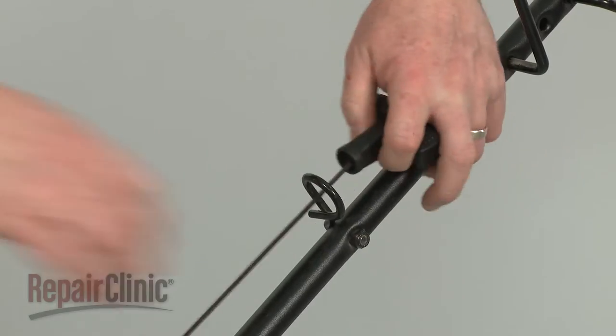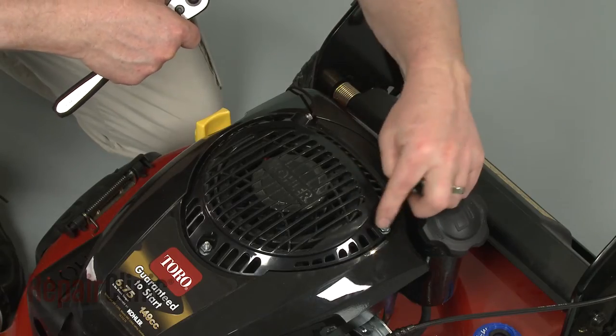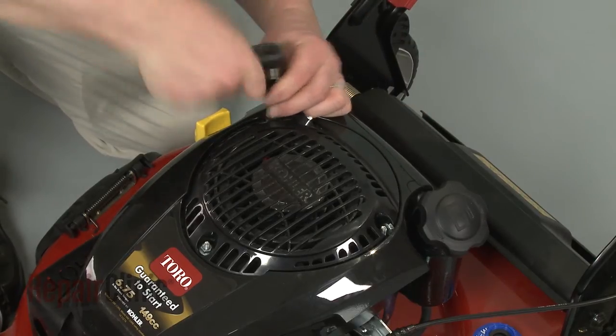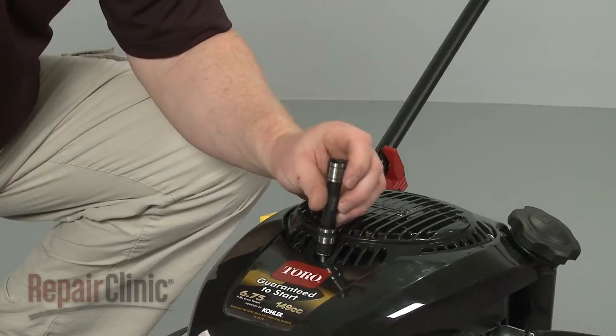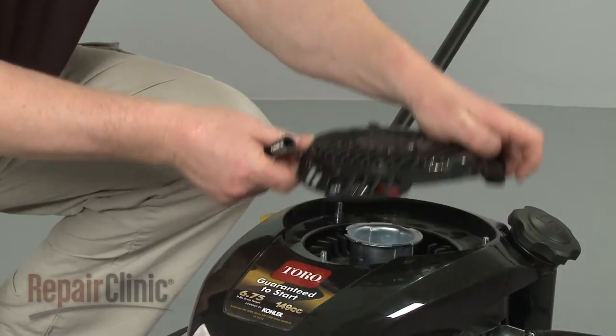Release the starter rope and handle from the rope guide. Now remove the nuts securing the recoil starter to the engine. Pull the starter off and set it on a sturdy surface.